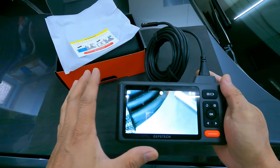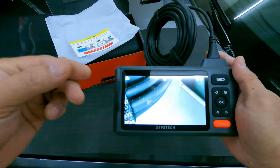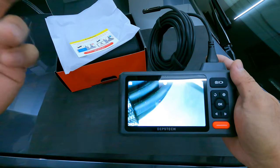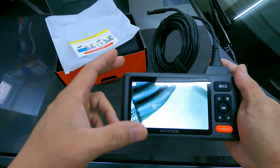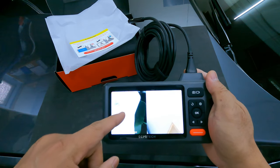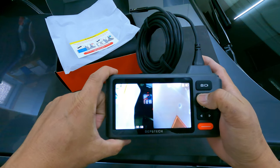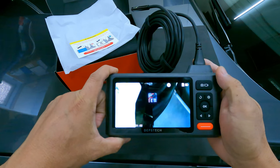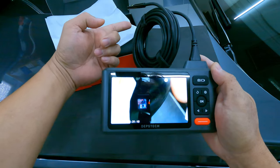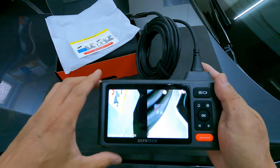The great thing about the triple camera is you have less need to twist the cable while investigating inside tight spaces. Without twisting the cable you can just flip to the camera you want — the side cameras or just the front camera. You can even combine two cameras at once — for example A and B, or A and C. Now we're going to check out some areas of the engine on my car to see the performance of this endoscope.